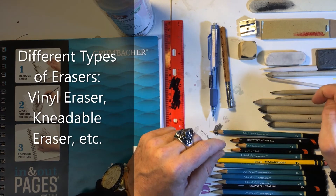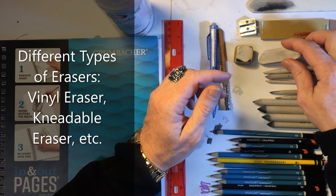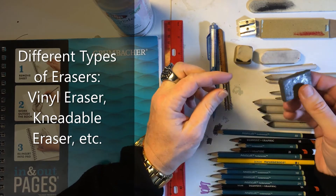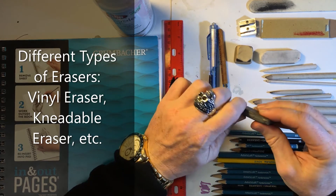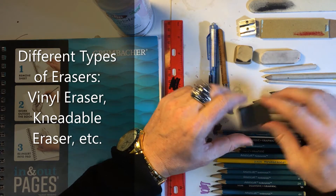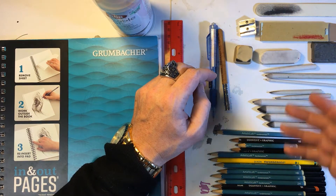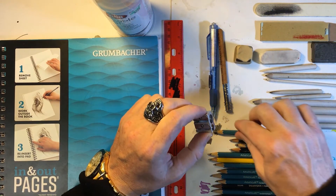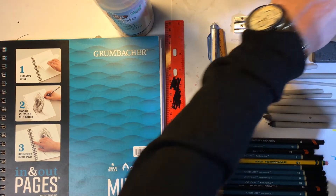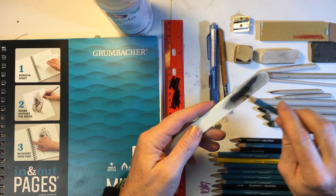Over here we've got some different types of erasers. This is just a basic artist's eraser — a vinyl eraser — and these work pretty well. This is what's known as a kneadable eraser. It's kneadable because you can knead it into different shapes and forms depending on how you need it at the time — you can squish it, tear it apart, and use it to get into really fine areas and remove detail work. Over here we've also got some sandpaper and an emery board. These are used after you sharpen your pencil — you can come in and do that final polishing sharpening to get a really fine point.